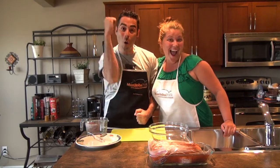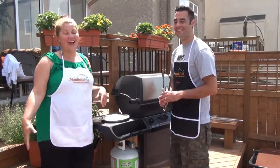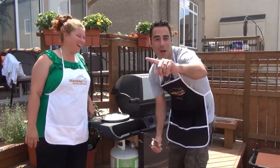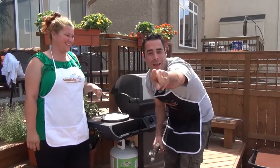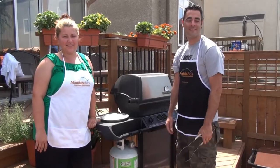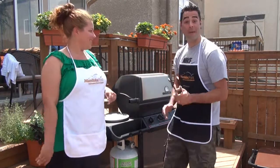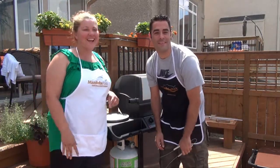You ready to throw it on fire? I'm ready! Here we are in Lloyd's mom's backyard making up beer brine rib chops.